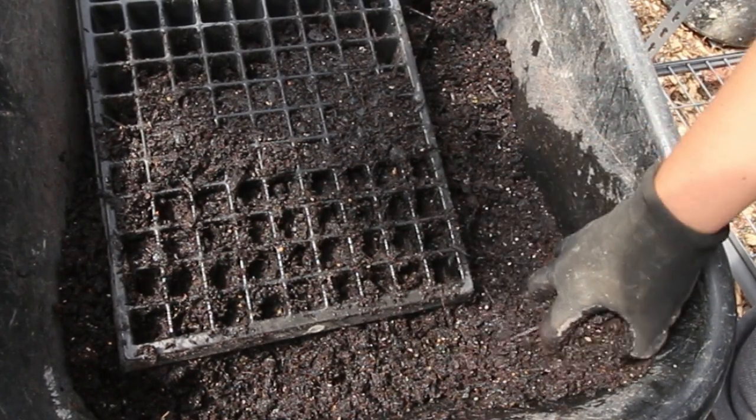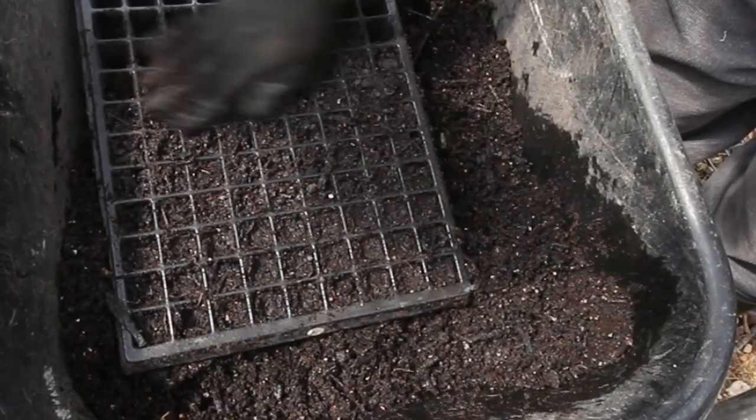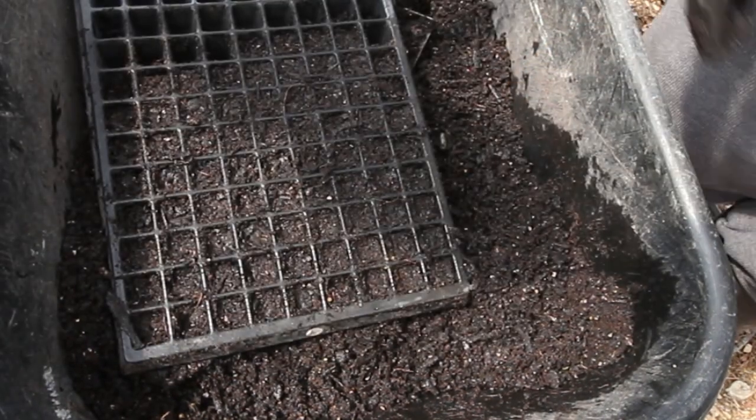Instead of firming down one hole at a time with your fingers, you can grab another tray that's exactly the same, sit it on top, line up the holes, and just push down. It's a really effective, quick way of firming up a whole tray all at once. If you've got any major holes or gaps, top those up and give them a light firm down as well.